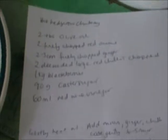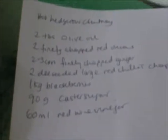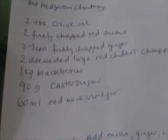You'll need two tablespoons of olive oil, two finely chopped red onions, a two to three centimetre piece of finely chopped ginger — we bought some ginger from the supermarket for that. You can use two deseeded large red chillies, chopped, but I'm changing this — I'm going to use chilli paste instead.